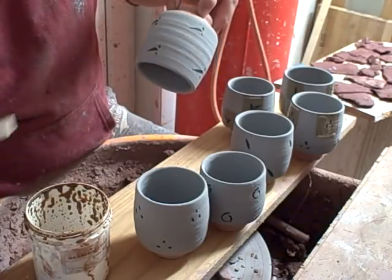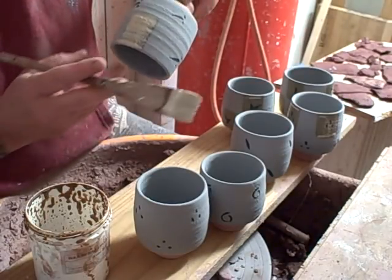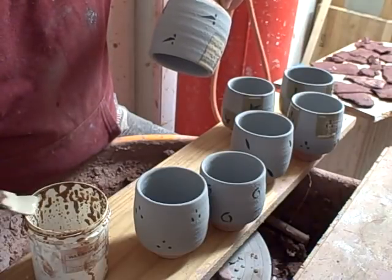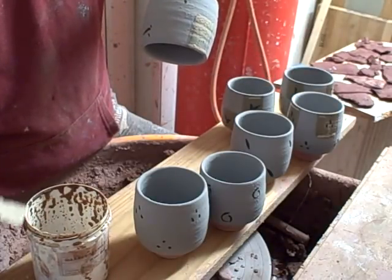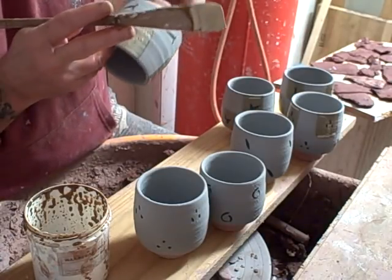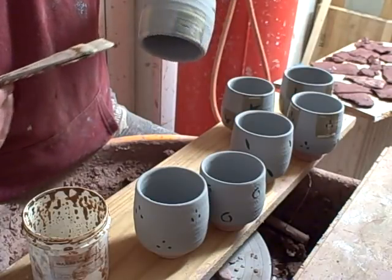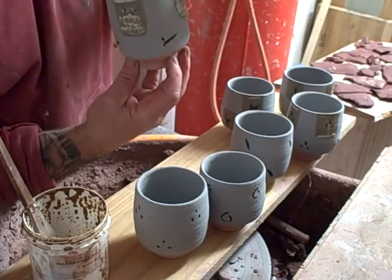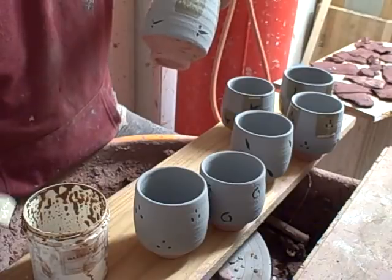I've not done this before so I'm just experimenting as I go, and I think it's a question of getting a quick brushstroke on it. Get most of it off the brush so it doesn't run. This is a water-based wax resist — when it comes in the tub it's pretty thick, you have to let it down a little bit with water. So that's the top done at equidistance all the way around. You just do one side, then the opposite side, then bisect it, so it's not difficult to get them spaced out evenly.